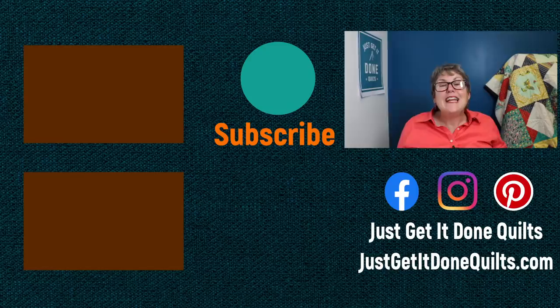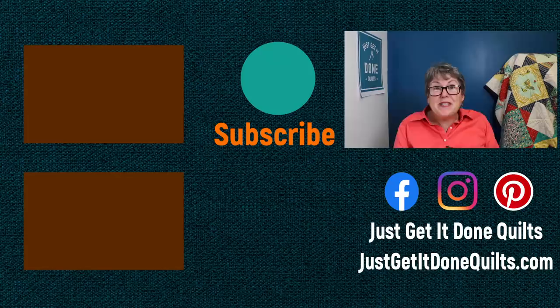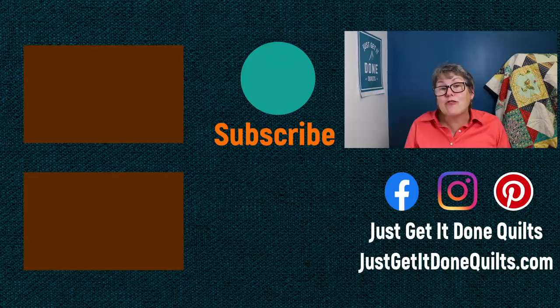That's all I have for this month. Look for me next week when I'll have another video. If you like this video, give it a thumbs up. Don't forget to subscribe and hit that bell beside the subscribe button so YouTube will notify you when I make new videos. You can also find me on Facebook, Instagram, and Pinterest at Just Get It Done Quilts, or on my website JustGetItDoneQuilts.com. Take care and I'll see you next time.